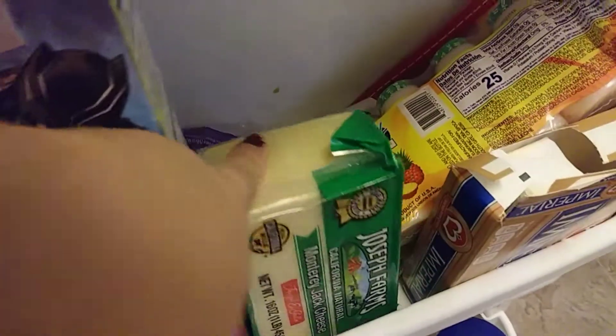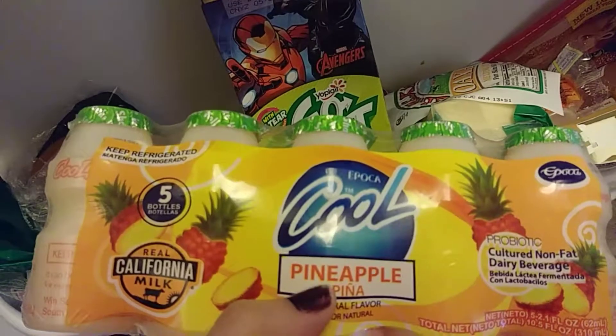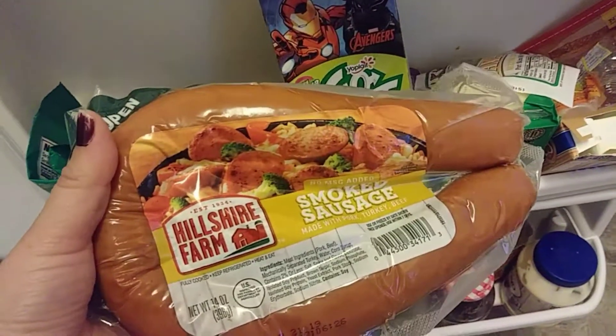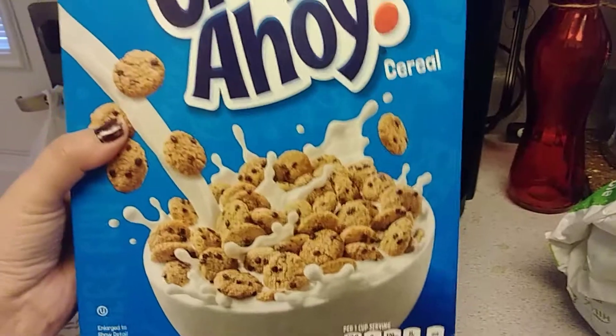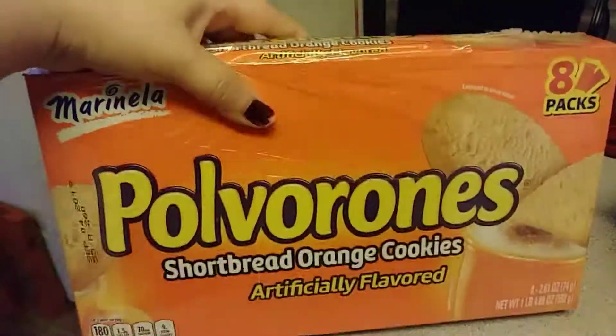We got some yogurts, cheese for the spaghetti, and my husband wanted another kind of cheese too. We also got some pineapple drinks and Hillshire Farm smoked sausage — if you guys haven't tasted it, it is so delicious. My kids wanted to try the Chips Ahoy cereal, which is really good, and my husband got some polvorones — a shortbread orange cookie he loves.